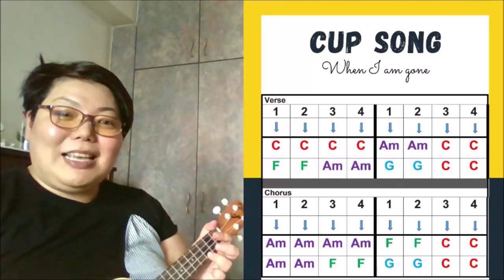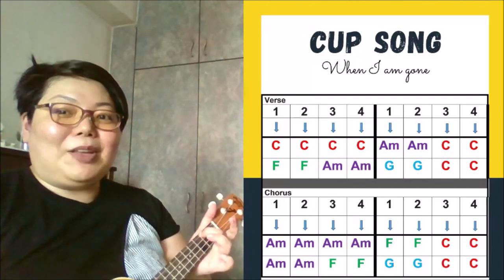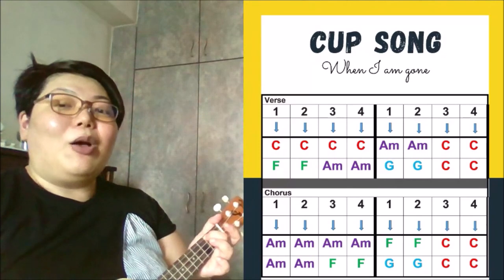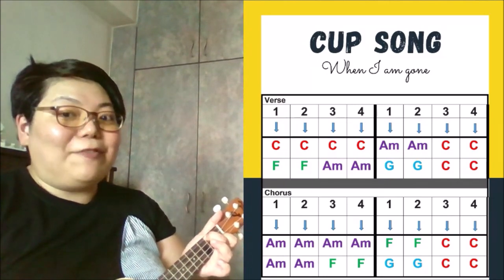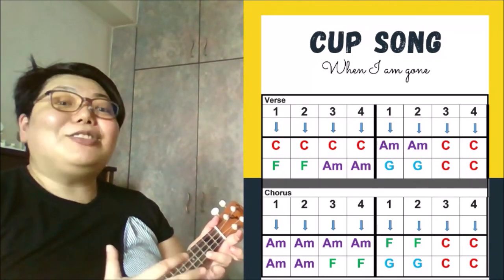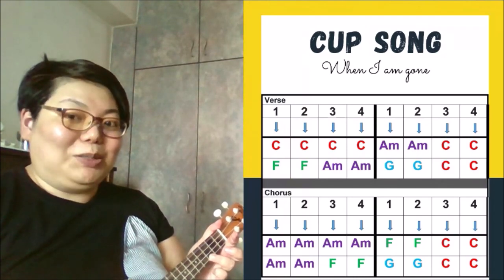Now let's proceed to play the chorus. For the chorus, you begin on the A minor chord, and you start strumming it when you sing the word 'gone'. When I'm gone, when I'm gone. Go to F when you sing 'you're gonna miss me when I'm gone'. Back to C. So it's A minor four times, F chord two times, C chord two times.